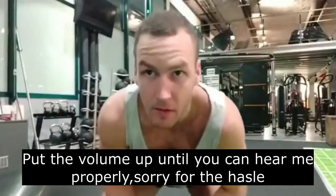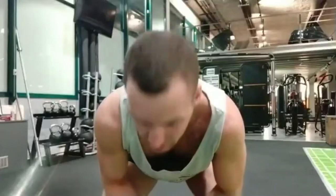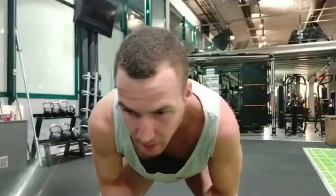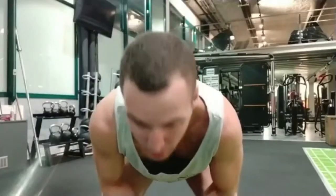Hey guys. So tonight I wanted to film a live video just sharing some strategies and techniques I use in Muay Thai, for my own pleasure and for yours as well if ever you find it useful. Say it down in the comments or whatever, tell me what you think about the different techniques. Let's start with it.